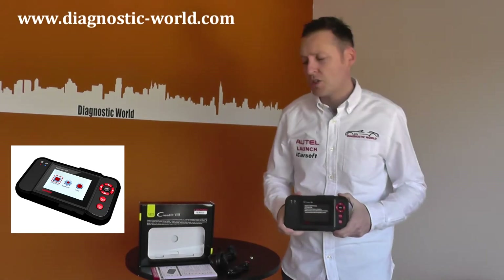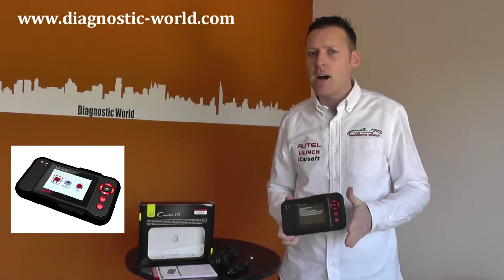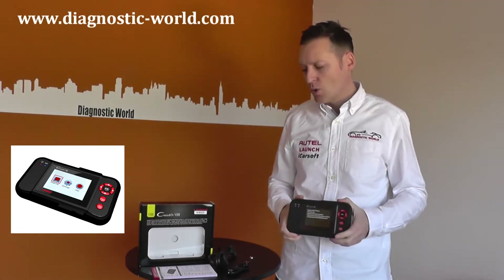How's it going guys? I'm Satcha from Diagnostic World. Right now I'm going to show you the Launch VIII, or CRP129 as it's also known.